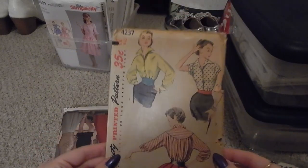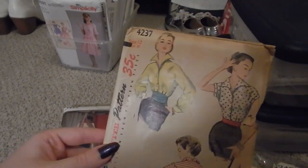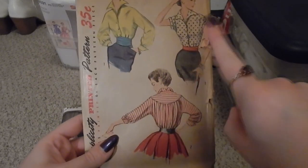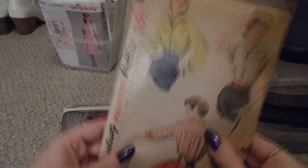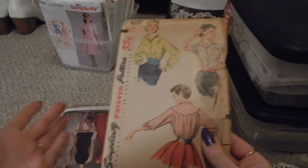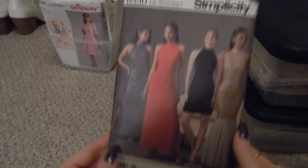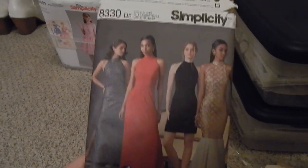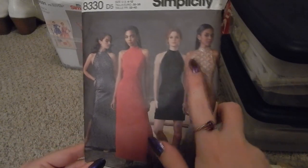This pattern may look familiar if you've watched some of my other videos — the original number is Simplicity 4237, but it got reprinted very recently. I happened to be wearing the shirt I made with the reprint of this pattern while I found this original at a different antique mall, so I felt it was fate. This is Simplicity 8330, a halter neck dress with either a long, short, or mermaid skirt.